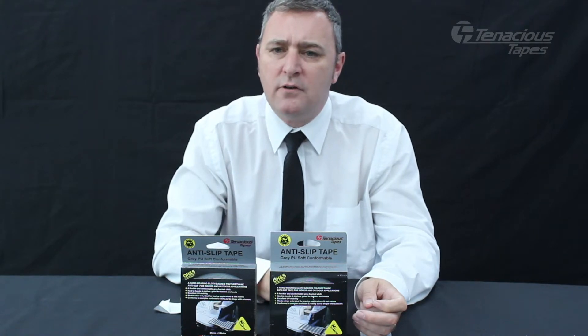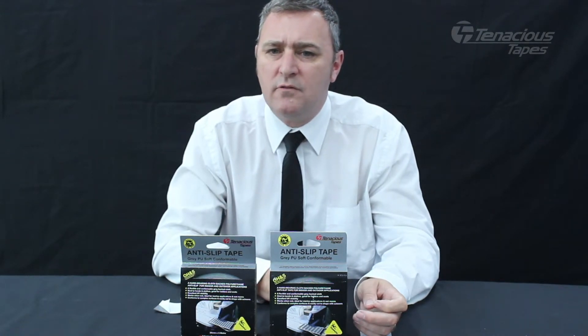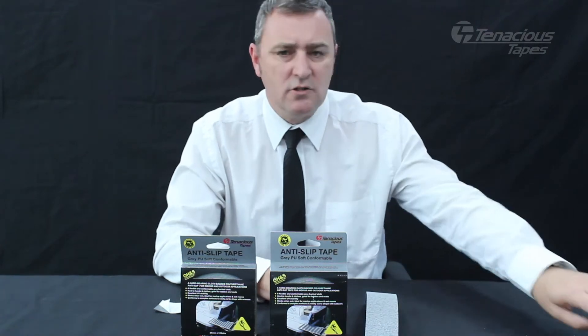The E3800 uses an aggressive solvent acrylic adhesive system for long term adhesion.